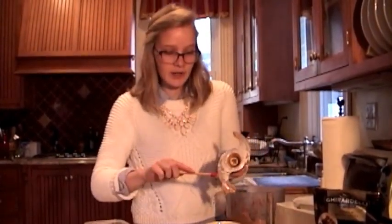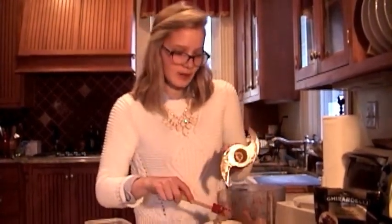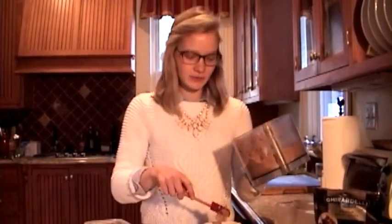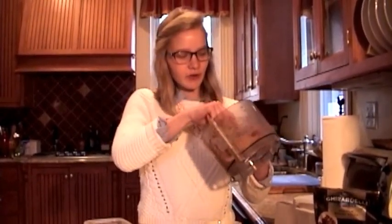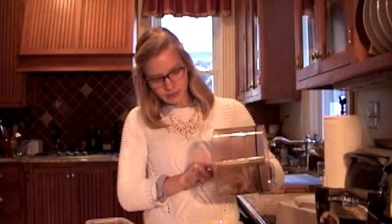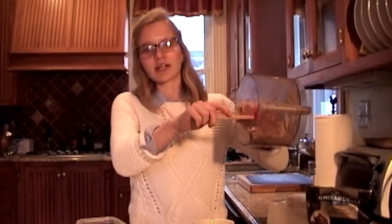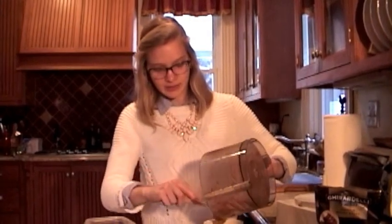At this stage, the ice cream can be eaten right now — it'll have a texture very similar to soft serve ice cream. I usually like to place mine back in the freezer after this because I'm more of a hard ice cream person, but if you can't wait that long, it's definitely okay to eat now. If you can see, it looks just like regular chocolate ice cream, and the texture is uncanny — very similar to ice cream, you can't really tell the difference.